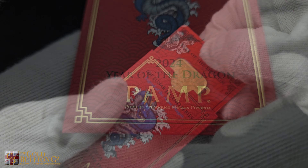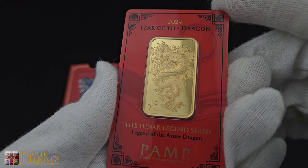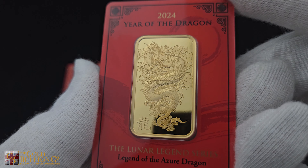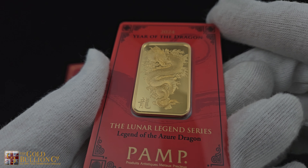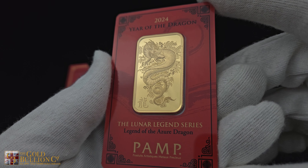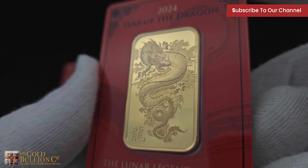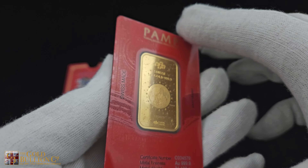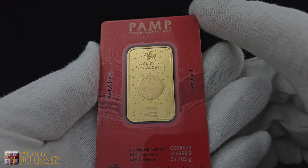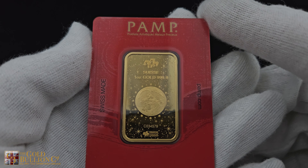Turning to the design, the obverse showcases a powerful representation of the Azure Dragon, a symbol of strength and good fortune in Chinese culture. Set against intricate patterns, it adds an extra layer of artistry to this already exceptional piece. The reverse highlights crucial details, including the bar's weight and purity of 999.9 fine gold, reinforcing the commitment to quality and precision.